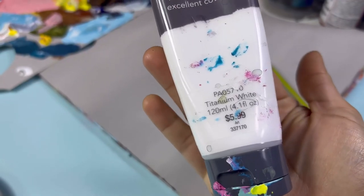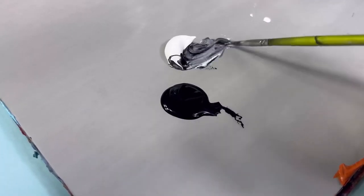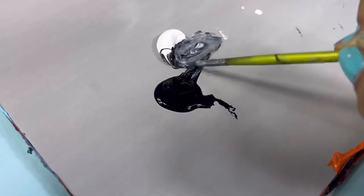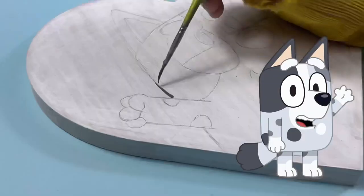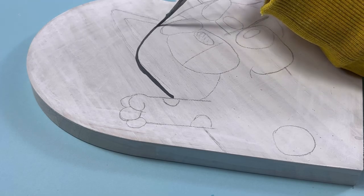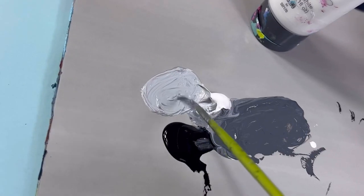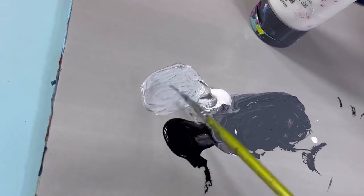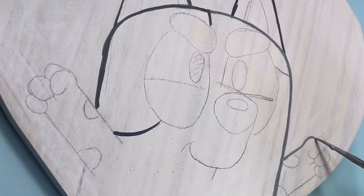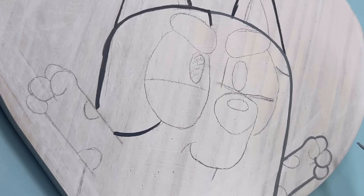I'll be using Angela's flat black acrylic and Hobby Lobby's acrylic white paint. This design has a lot of gray tones and I'll be using Muffin's image to guide my colors. If you're wondering where to get brushes, I recommend Hobby Lobby — every two weeks they have 40% off on arts and crafts, brushes, canvas, and paints.